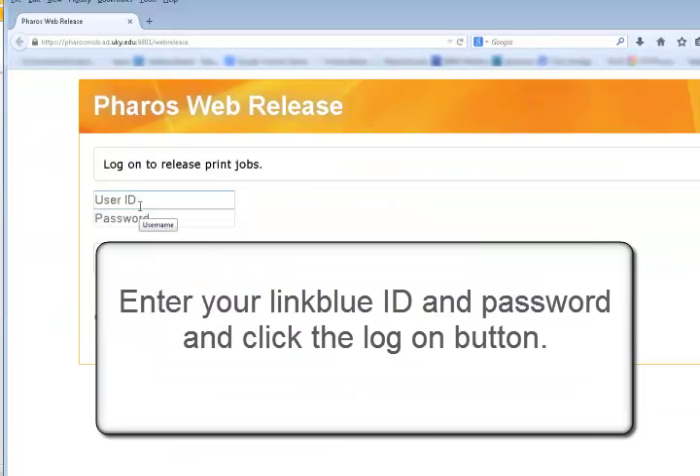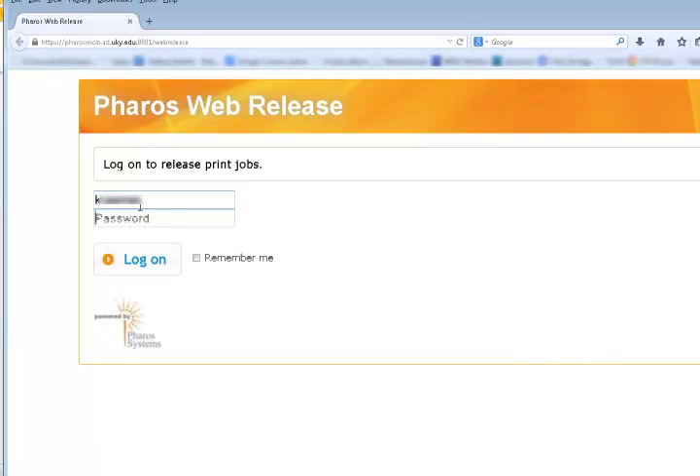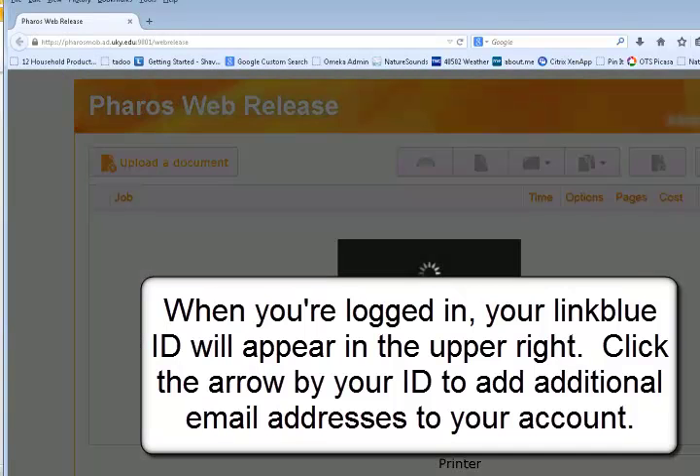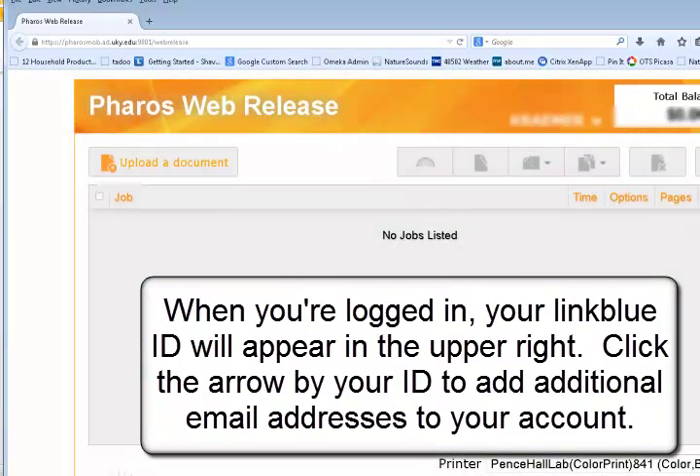Enter your LinkBlue ID and password and click the Log On button. This is the Pharos Web Release site. When you're logged in, your LinkBlue ID will appear in the upper right. Click the arrow by the ID to add additional email addresses to your account.